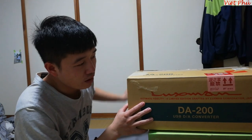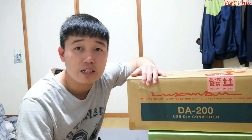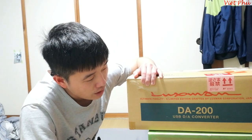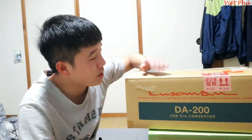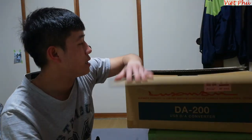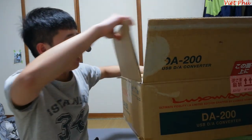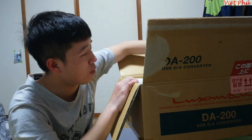Anh Linh ở Ba Đình Hà Nội có đặt mua em một con Blackman DA200 DA-CUSB - con Vector, đầu dạy mã. Thì em cũng mới tháo ra thôi, mới dở cái bao bì ra, chưa tháo trong ra luôn.